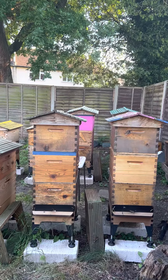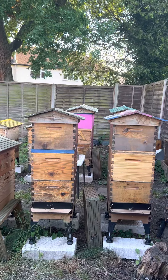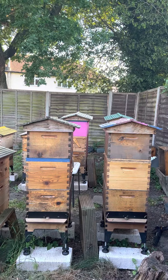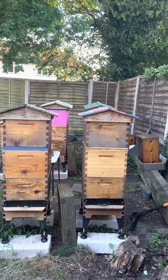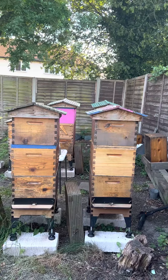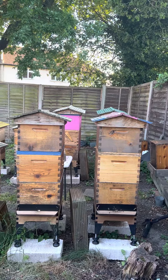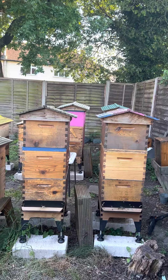Once I have a newly mated queen and I like the way she lays, I swap the box from the top to the bottom and the bottom to the top. So I end up with a younger queen in the bottom hive and the old queen in the top hive.